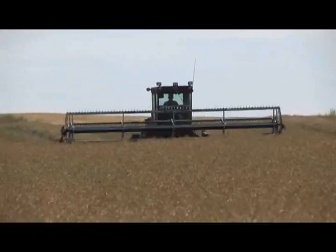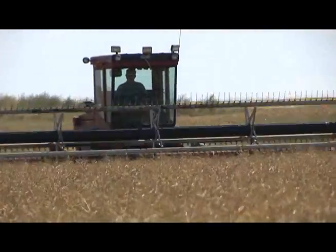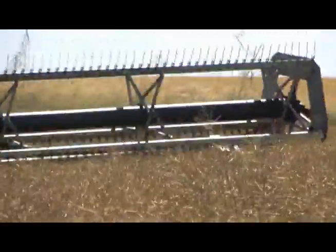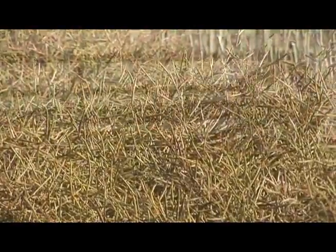Timing is critical to ensure a quality product is removed from the field. If you were to swathe too early, you will lose yield and increase green seed. Consequently, if you were to swathe too late, you could end up with increased pod drop and canola pod shattering as you swathe.